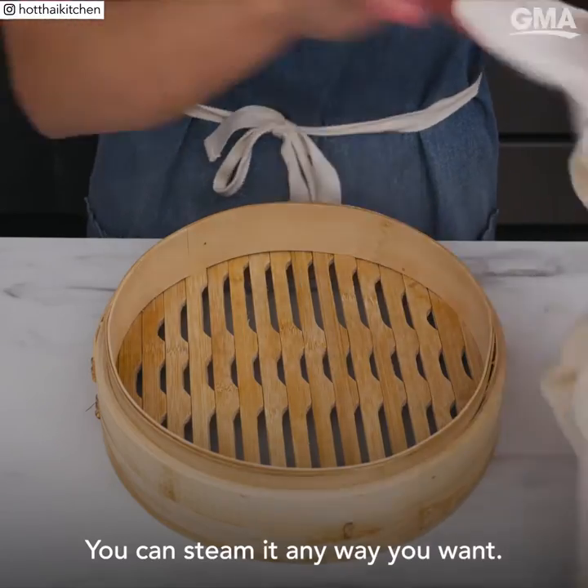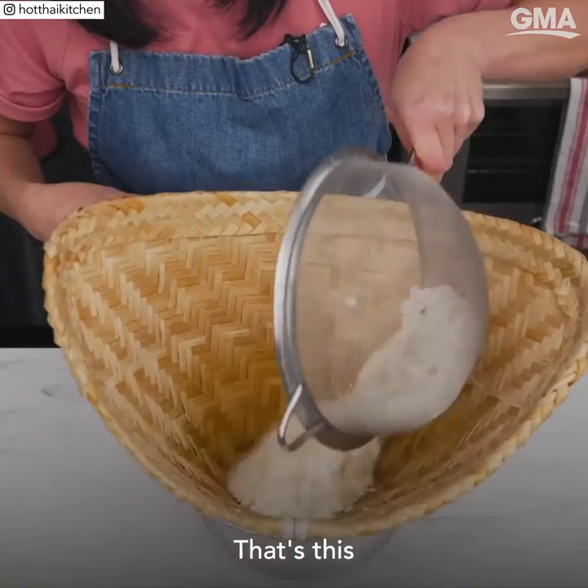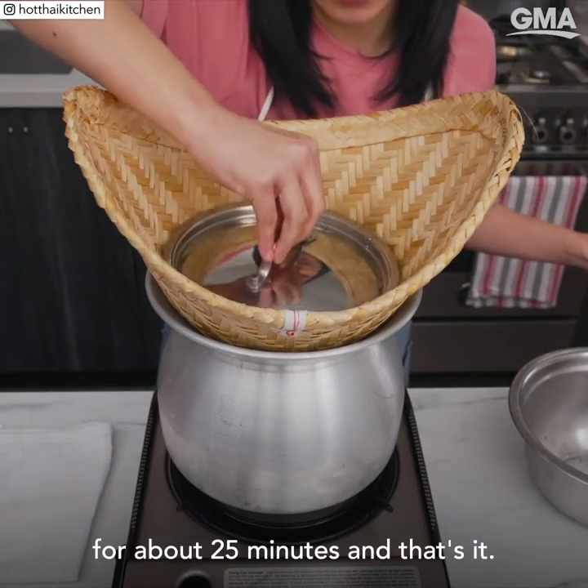You can steam it any way you want. A simple steamer rack lined with a wet tea towel works great. I like to use a traditional tool — this bamboo cone steamer here — but whatever the setup, steam the rice over boiling water for about 25 minutes.